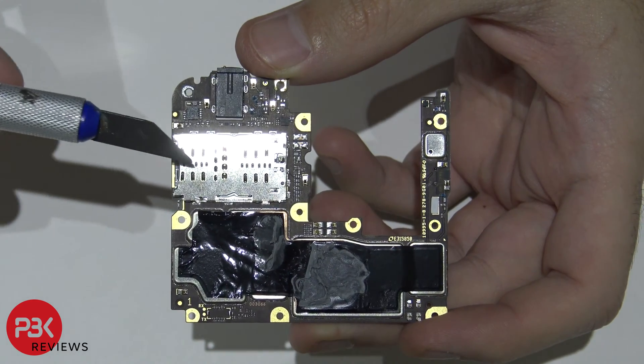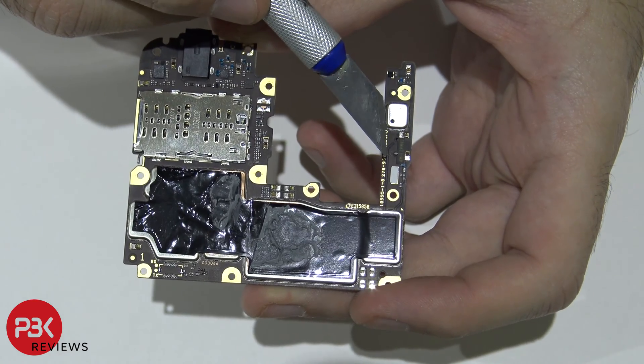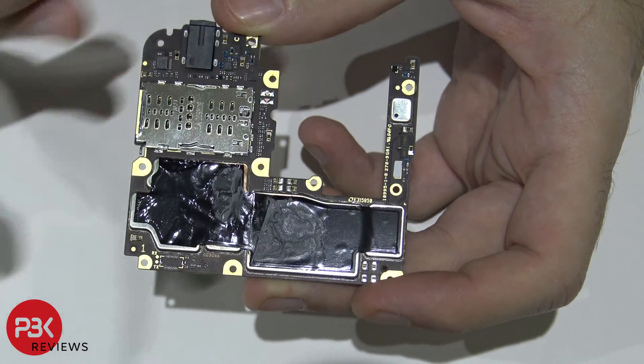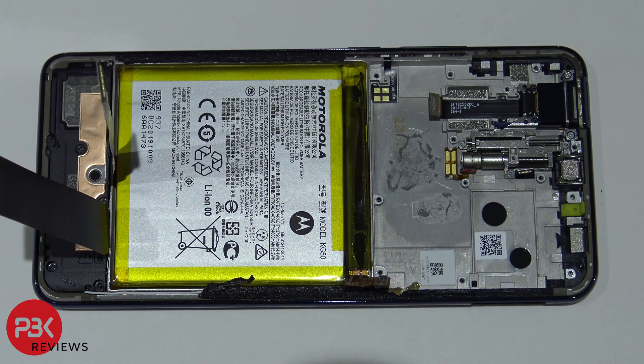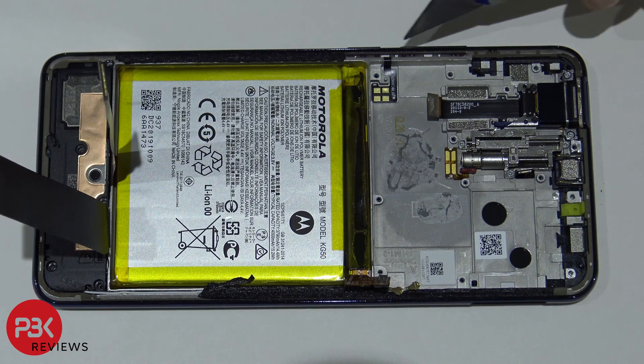Your SIM reader is right over here, your headphone jack is over here, and you have a water damage indicator — the white sticker right there. Some good news: compared to previous Motorola models, the flex cable for the power button and volume keys is located on this side of the frame, not on the side where the screen is. So if your buttons or flex cable go bad, you won't have to risk prying off your screen — you can just remove the main board, peel the cable off the frame, and replace it.